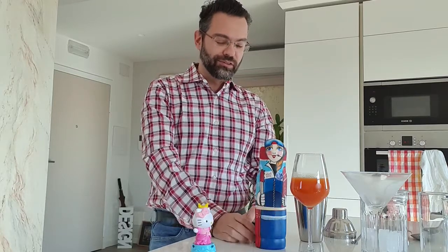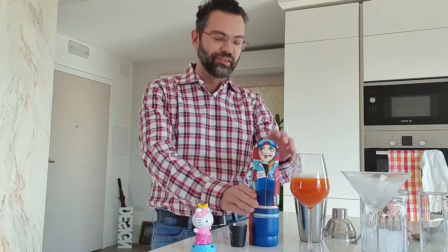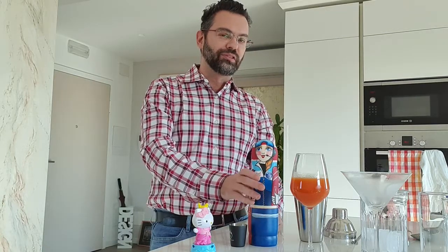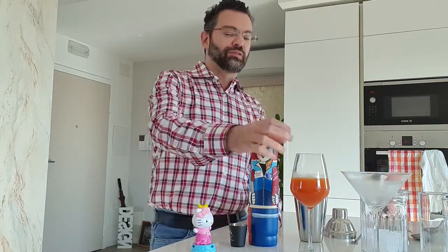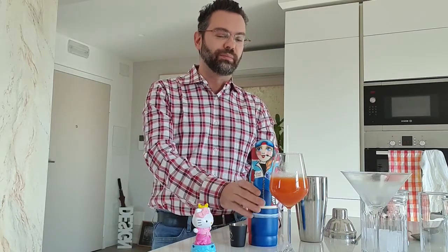Mitsuki and I will do a screwdriver. We presented the Greyhound a few episodes ago — I think it was one of the first — which is the sister of the screwdriver. The Greyhound uses grapefruit juice; the original screwdriver uses oranges. So I had some oranges I wanted to get rid of, so I squeezed some orange juice.